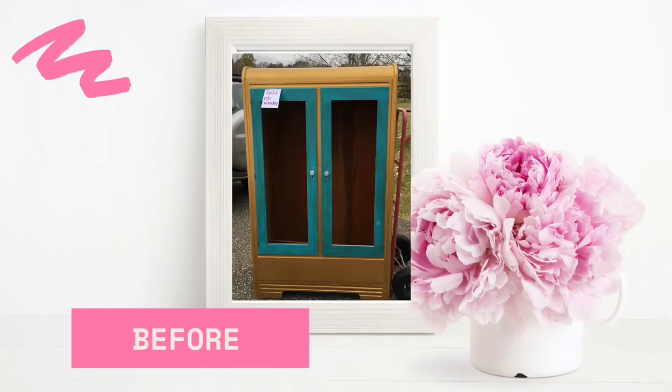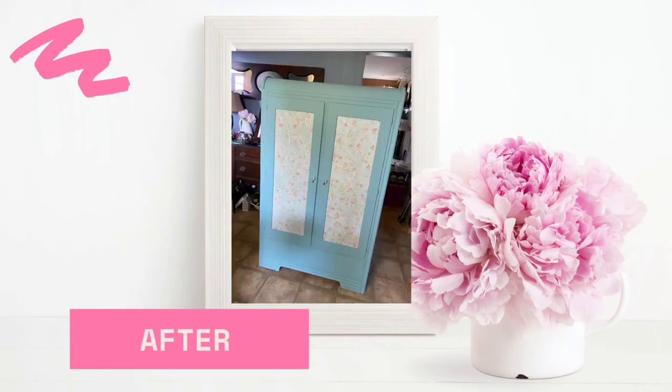If you remember what the waterfall wardrobe looked like when we started, it looked like this. It just goes to show that if you think you've messed up so bad, sometimes you can still make it work.